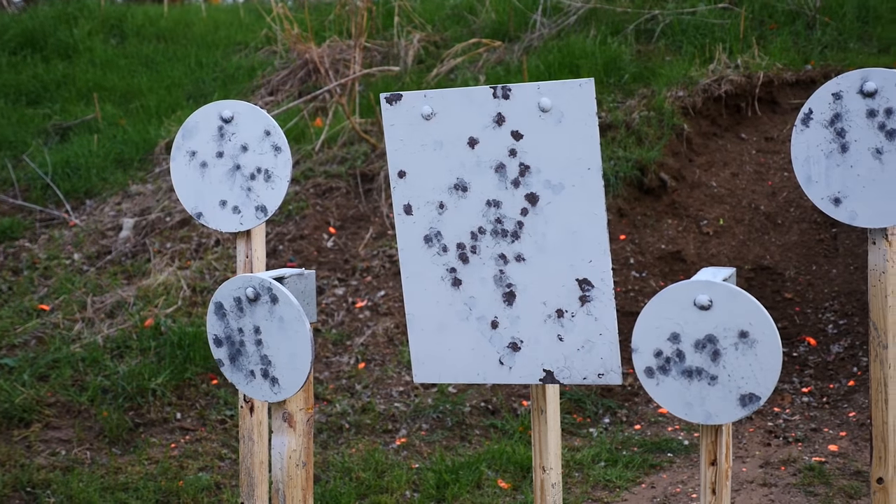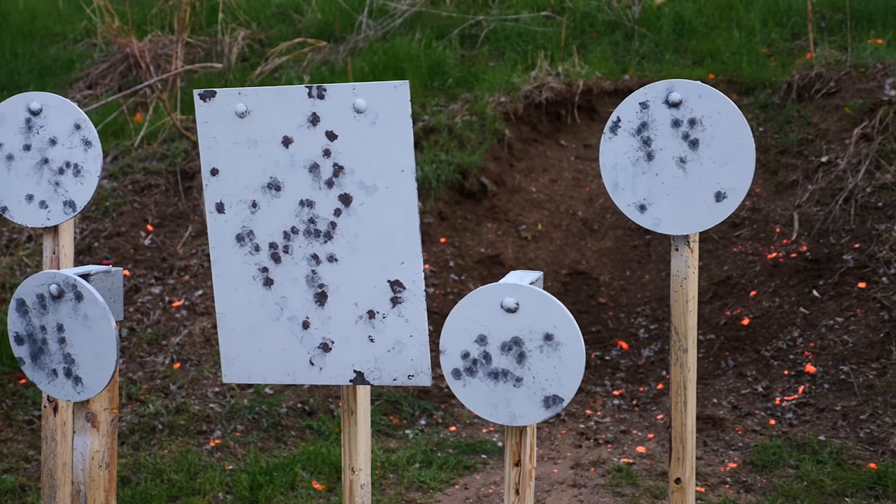We're going to run our steel challenge stage which is two 12-inch round targets, two 10-inch round targets, and a stop plate in the center. The big rectangle is the stop plate. We'll do that and see what kind of times we get with three different types of ammo.